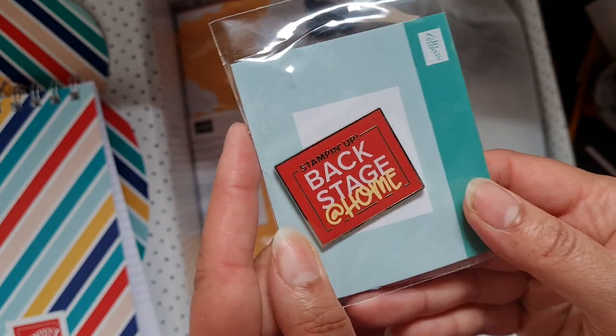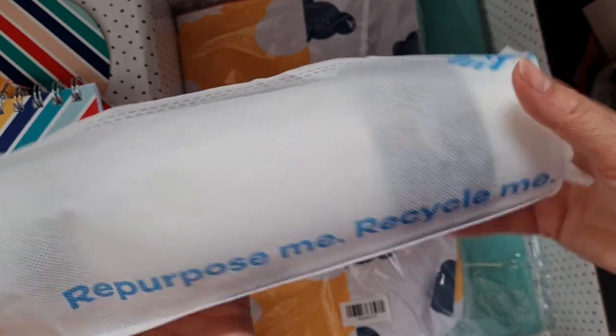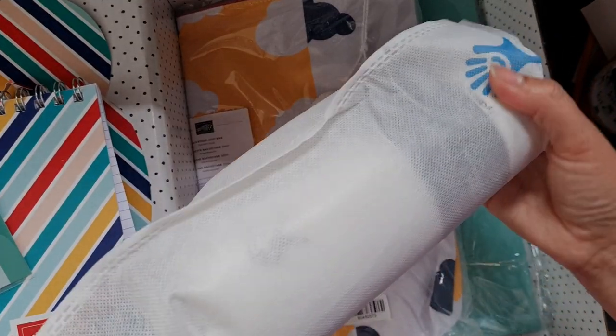Then there's a pin — I love a nice pin, that can go on my lovely lanyard. And the bag says 'repurpose me, recycle me' — which is obviously referring to the bag itself.